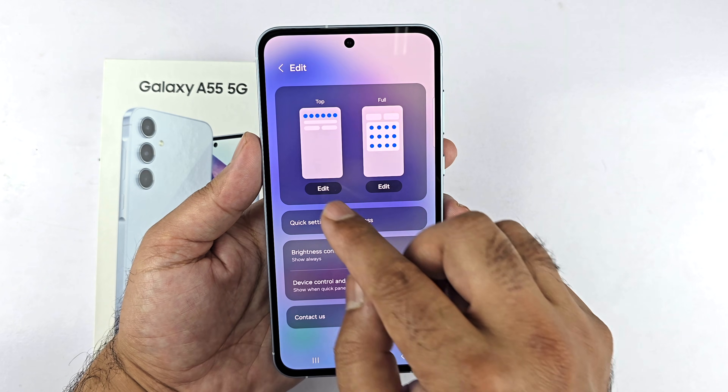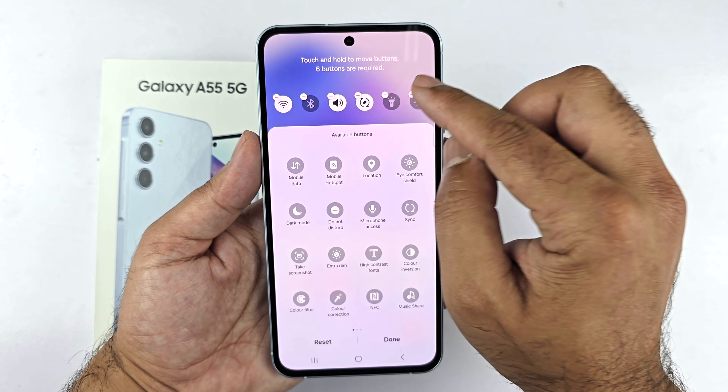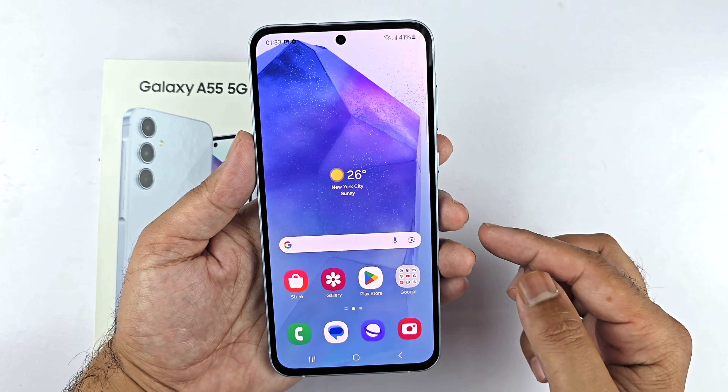Select whether you want to add it to the top or full panel. From the available buttons, tap and hold the screenshot button and drag it to the top, then tap Done. Now you will find the Take Screenshot button in your Quick Panel.